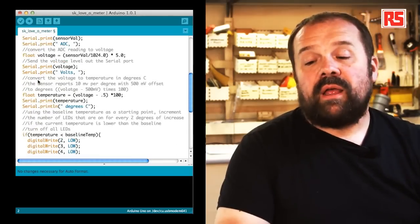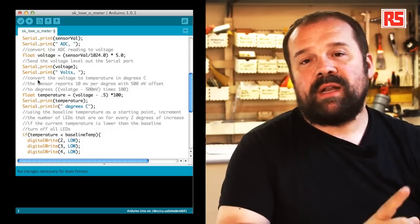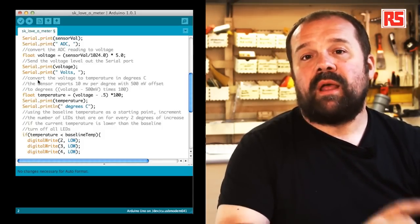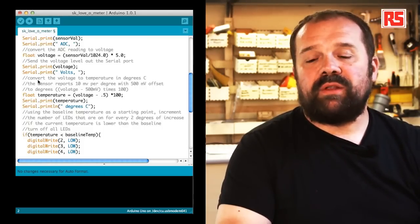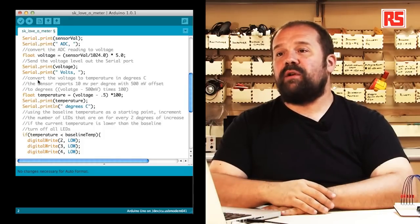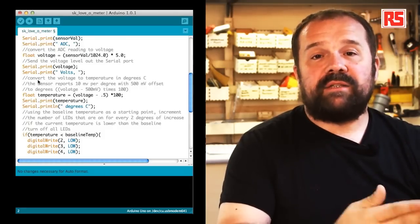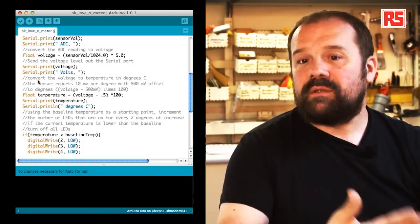The next operation turns the number read by the analog-to-digital converter into the actual voltage. Since the numbers between 0 and 1023 represent voltages between 0 and 5 volts, we divide sensorVal by 1024 and then multiply by 5. The float type of variable is a new type introduced in this example that is able to store decimal numbers — needed here because we'll get voltages like 0.7 or 0.8 volts. We then follow that with serial.print of the voltage and the string "volts" to specify the unit.